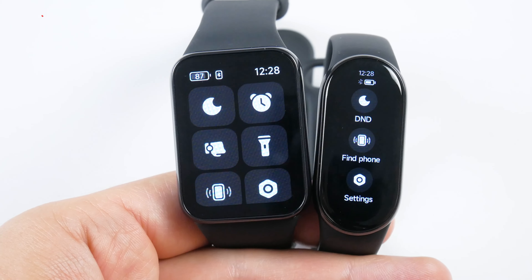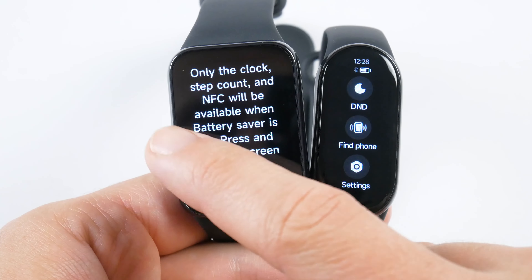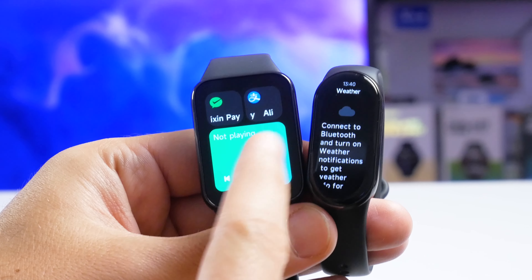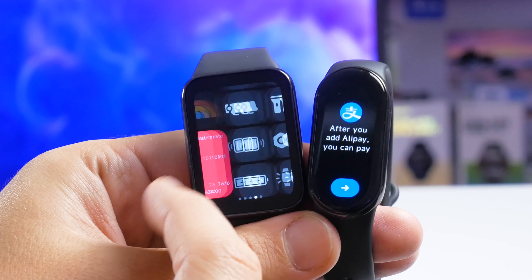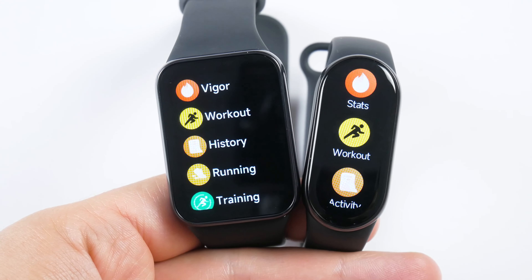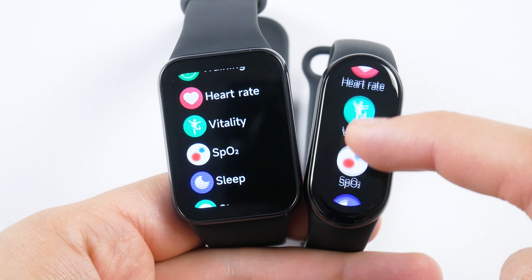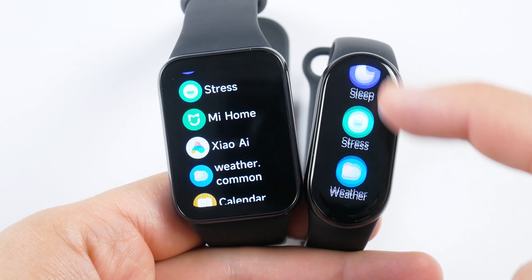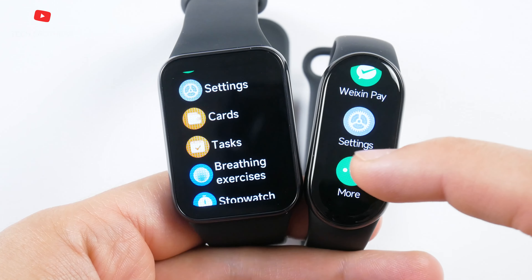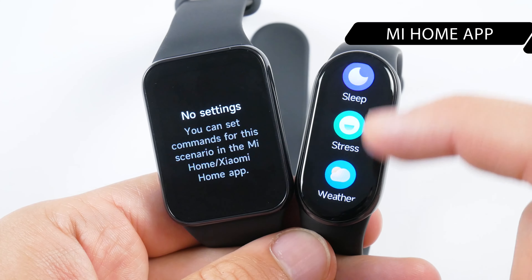The Xiaomi Smart Band 8 has a 1.62-inch display with 192 x 490 pixels resolution, while the Pro model has a 1.74-inch screen with 336 x 480 pixels resolution. Maximum brightness on both is 600 nits, and the bezels are almost identical. Both bracelets have built-in ambient light sensors for auto-brightness, and both feature AMOLED panels with always-on display modes that change depending on the watch face selected. So far, the bracelets are very similar, differing mainly in screen size.